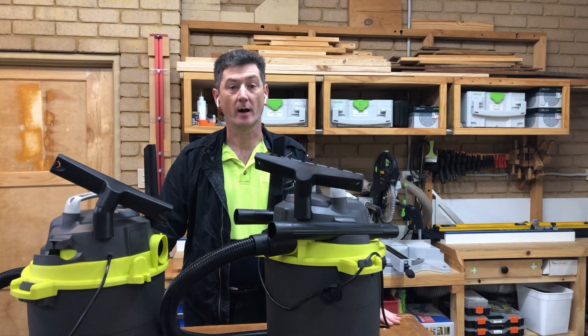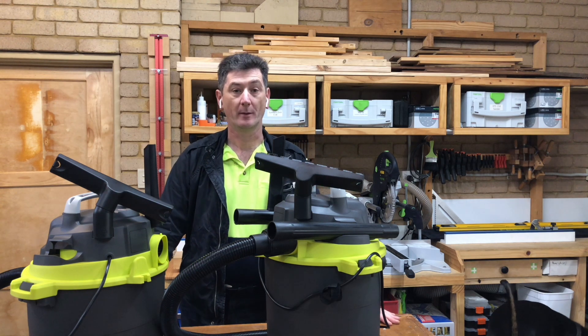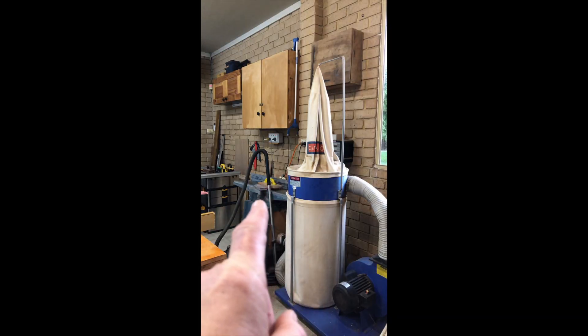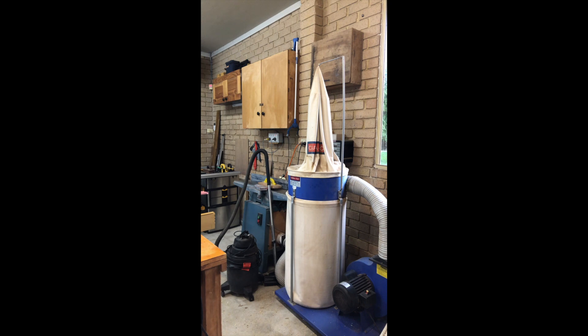So why are we here? This is the dust extractor I've been using for my jointing plane and also for my belt sander — it's split off between the two. Sadly it's died; it doesn't work anymore. The motor doesn't turn. I've checked the capacitor and the switch and they're both fine. The only thing left is the winding, so it's not really economical to repair at this point.